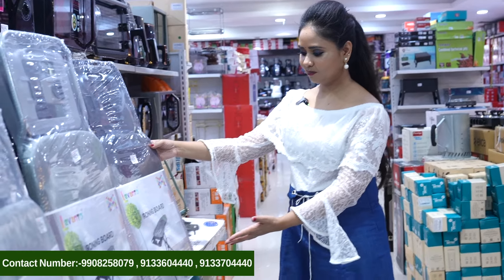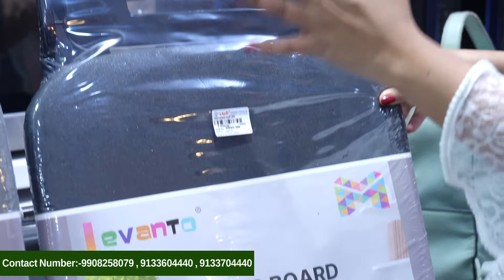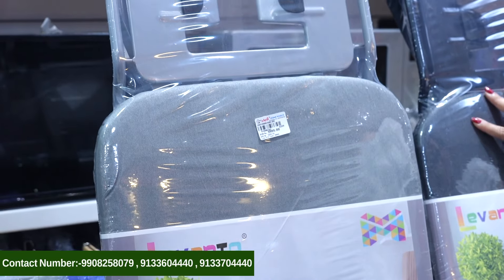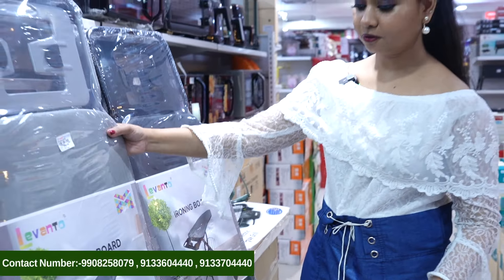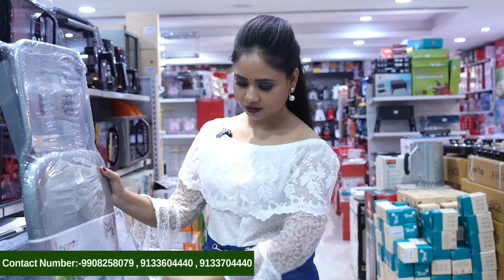Here is an ironing board — this is a big size. Here is a complete clear picture. Here is a color: this is a black color, and this is a gray color. This way we can fold it when we don't use it, so it will store easily.